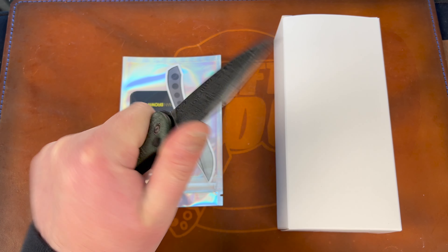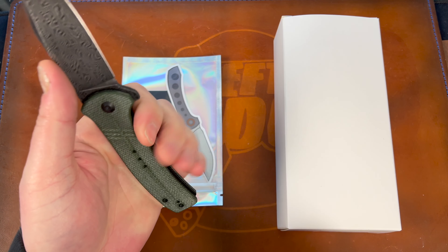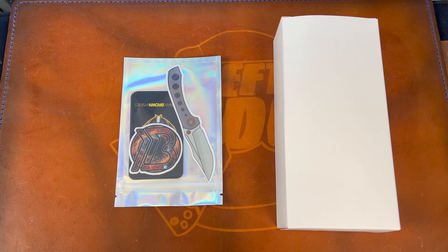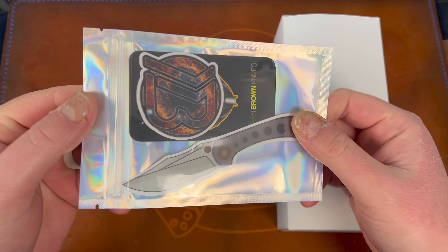I don't like this area — I wish I had more grip. It just feels like I don't get enough grip on a three and a half inch knife, which is very weird. Alright, so it looks like you get a Brian Brown card.